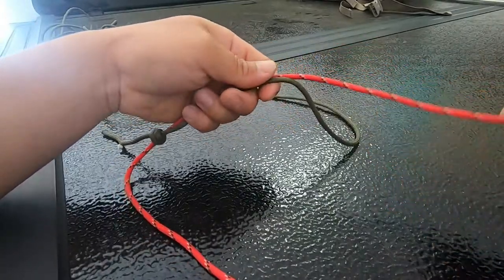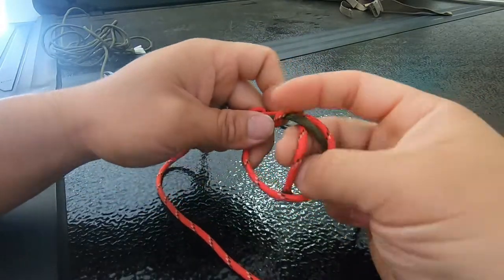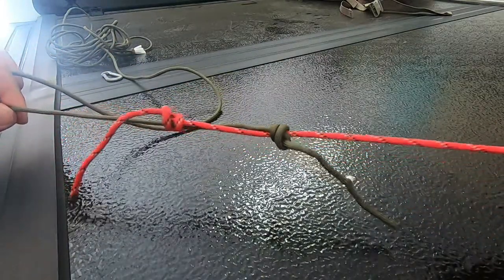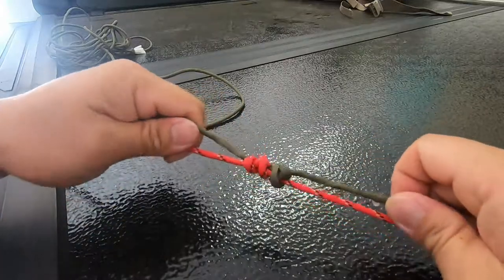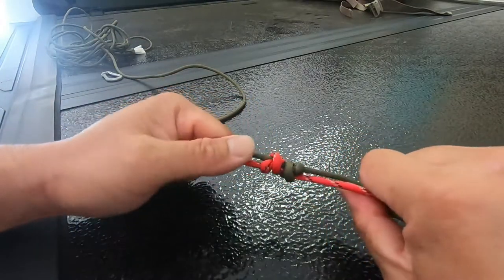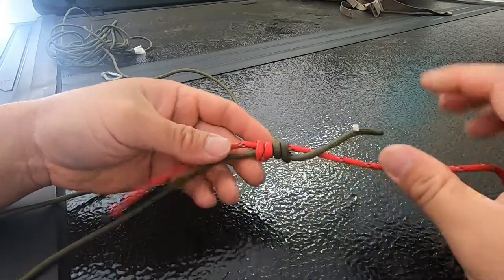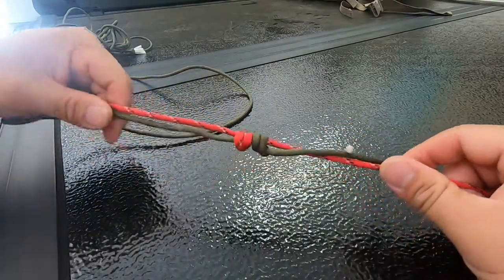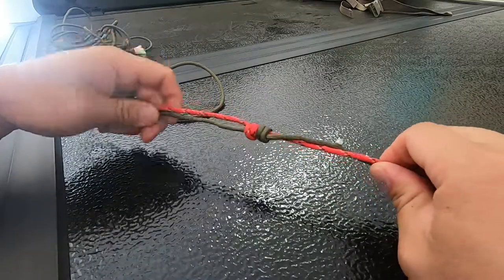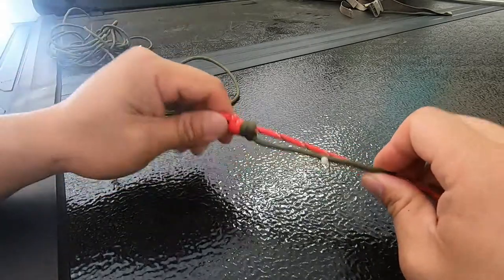Turn it around and do the same with the other line — make a loop, go over and under five or six times, and pull to cinch it up. Now you have two uni knots. Pull them together and they're gonna tighten up very tight against each other. This is only with two wraps, so it looks rough, but with five, six, or more wraps it's solid. I have yet to break this knot. Thanks for watching — keep on fishing!